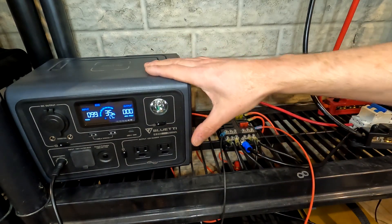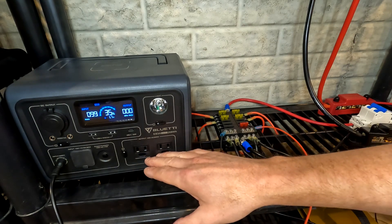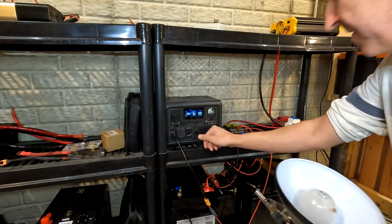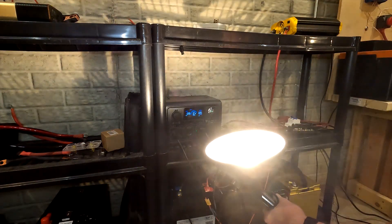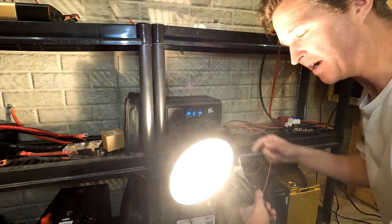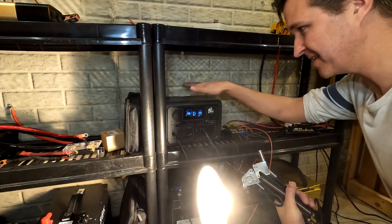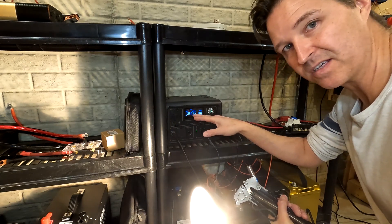The great part about these Bluetti units is that you can charge them and use DC and AC devices at the same time. Let me show you — I'll turn the AC on. I've got a light plugged in, and look at that: it's still inputting 98 watts and outputting 96 watts because this is a 100-watt incandescent light bulb. So we're basically running this device while neither gaining nor losing power in the battery.